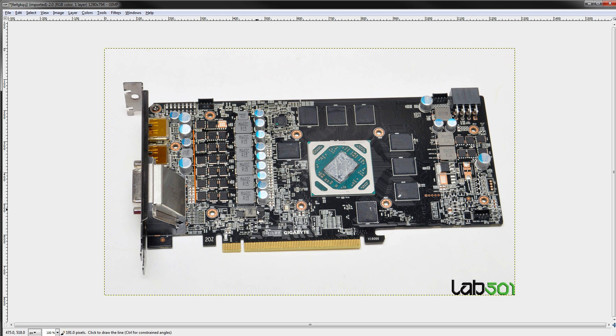First things first, core voltage is this VRM right here, and that supplies power to the core — that's why we call it core voltage. Above that, you have the auxiliary VRM, which also goes to the core but takes care of the memory controller — the part of the GPU core that interfaces with your memory.